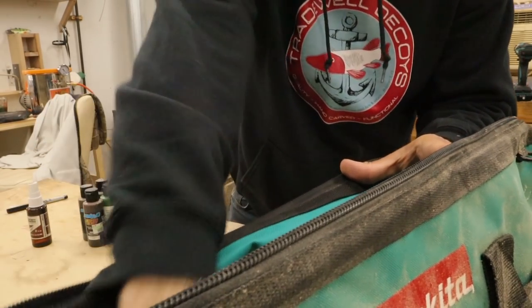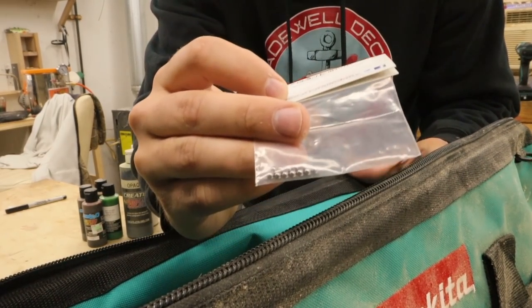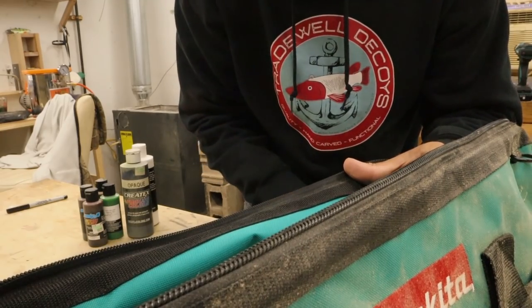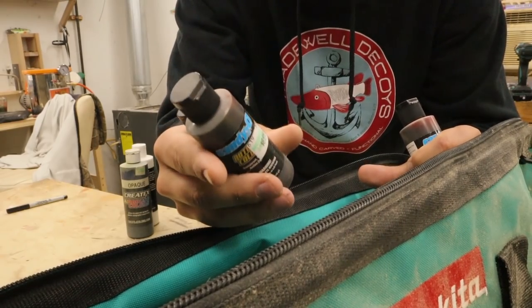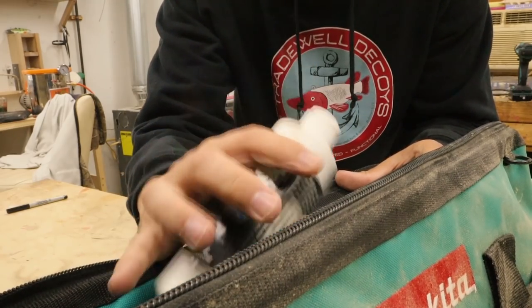I have a chip brush for clear coat. The clear coat is five minute epoxy. Accelerator for the super glue and baking soda. Tungsten ball bearings for weight. Tiny hooks with the split rings. A bunch of different eyes so I have choices. Green paint, orange paint, yellow paint, blood red paint, black paint, and white paint.